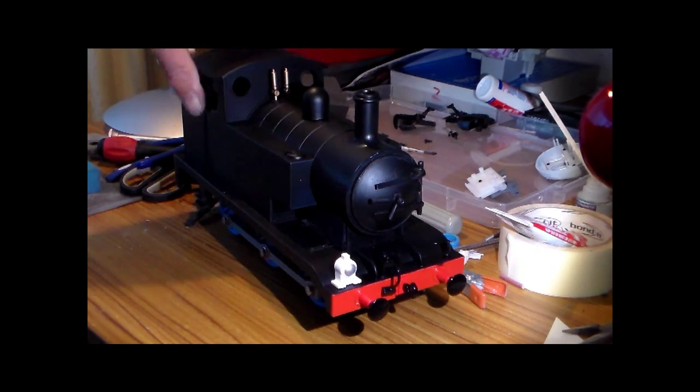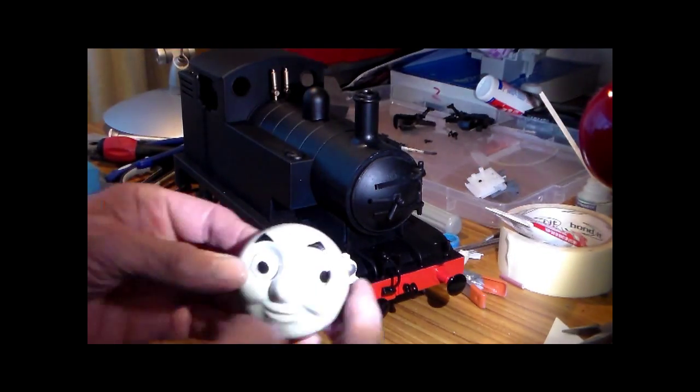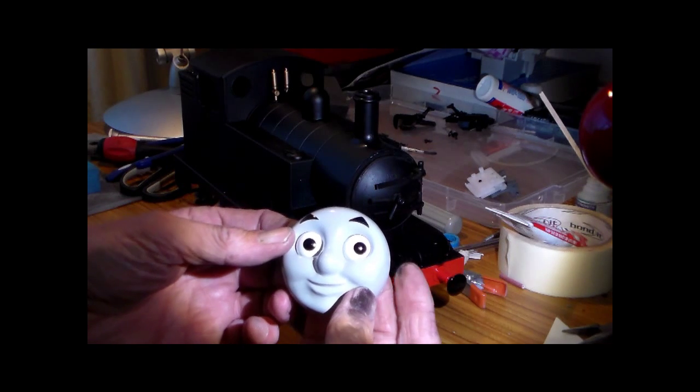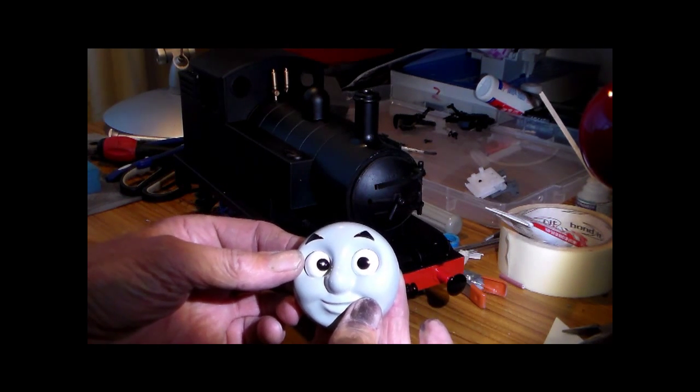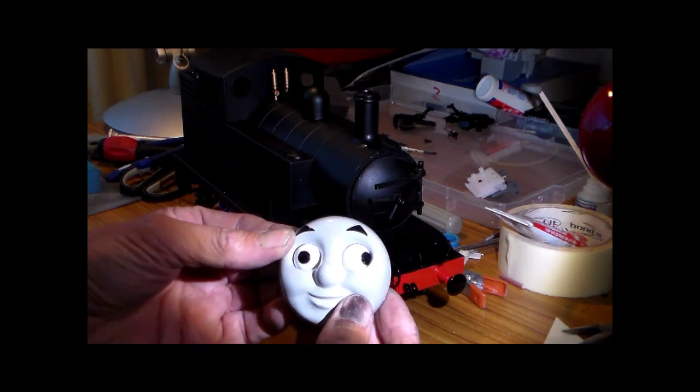I still haven't tried it to see if it runs — fresh out of the box, and I haven't even run it on the layout. So there you are. Just a reminder of what it was: it was a Thomas before it was changed. Bye bye.